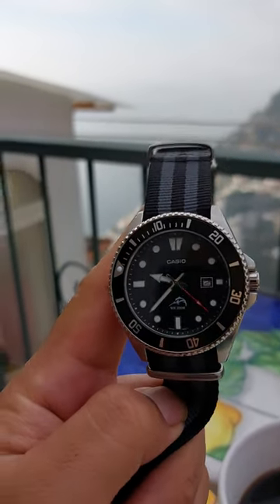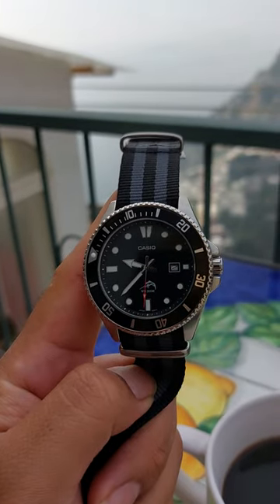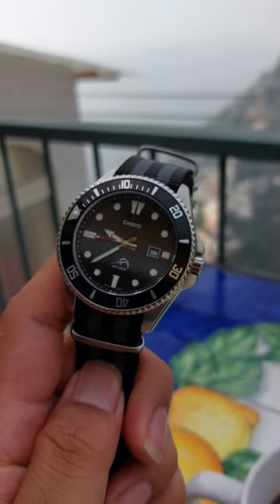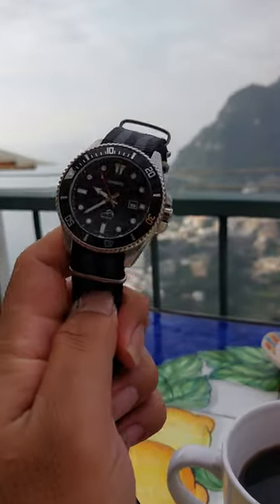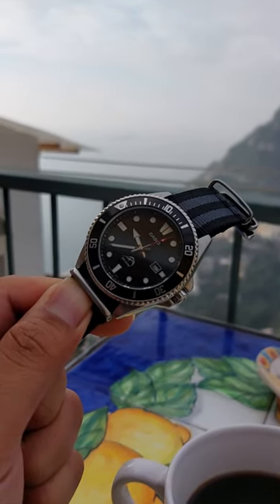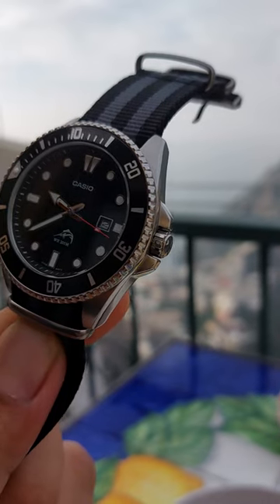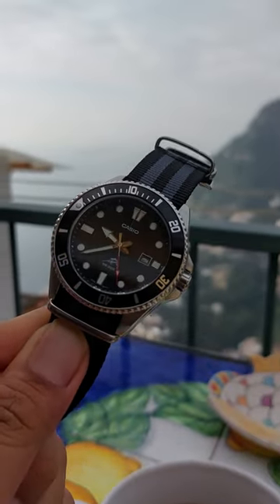It has a screw-down crown, which is a feature of a lot of more expensive watches. It comes with a resin strap, but I put it on this NATO strap because I'm a fan of NATO straps — it looks good and it's comfortable on my wrist. It features a unidirectional bezel with 120 clicks, very crisp clicking, and very little play in the reverse direction. It's a 42.2 millimeter case and 12.1 millimeters thick. It also features a crown guard, so the crown is protected as you go about your day.